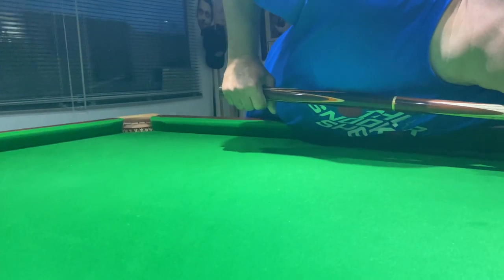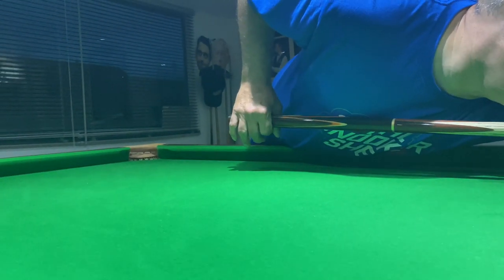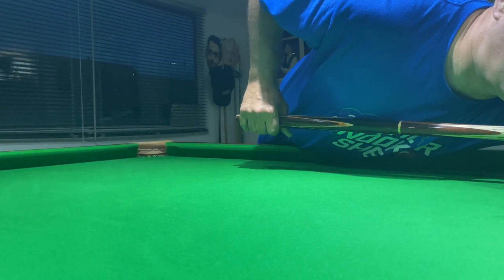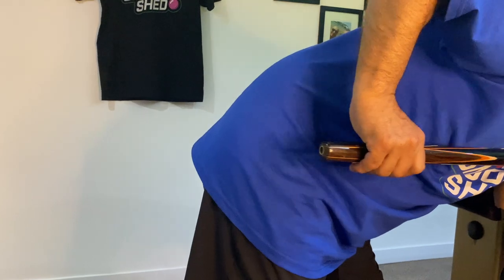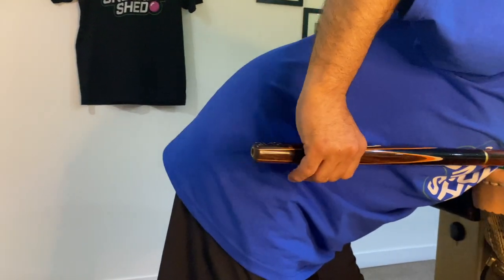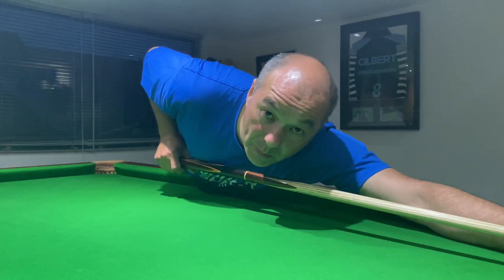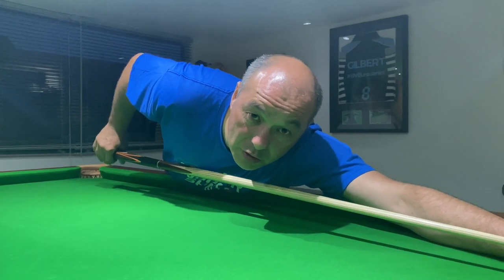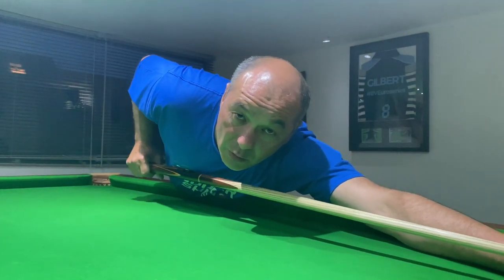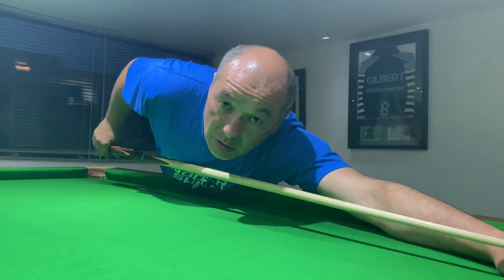The grip is really only these two fingers. The other fingers are just caressing the cue so that when the cue goes back, they open up. The grip hand needs to be nice and loose to allow that cue to come back and forward nice and smooth.